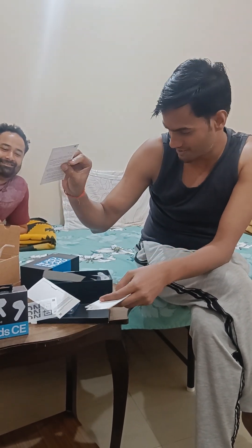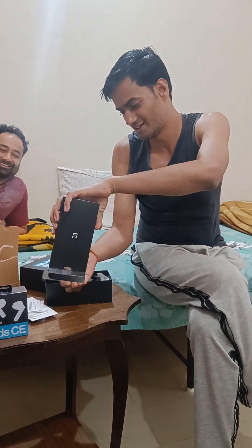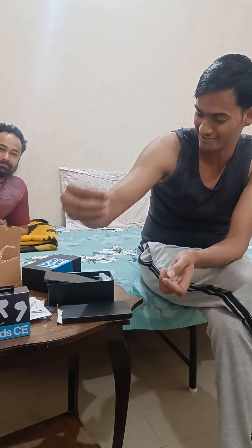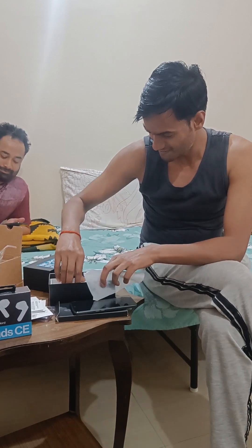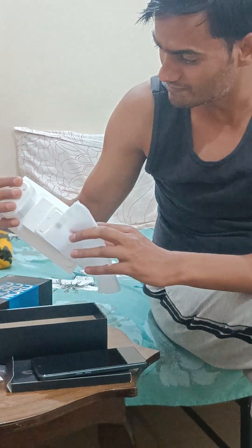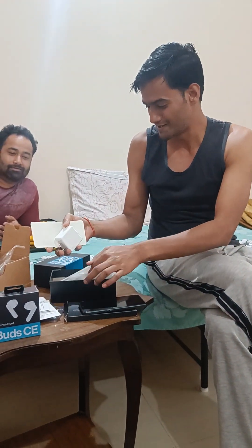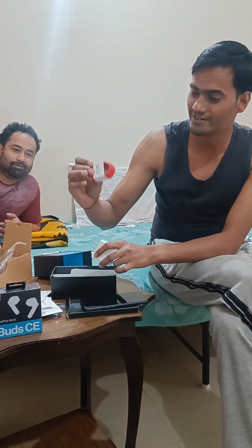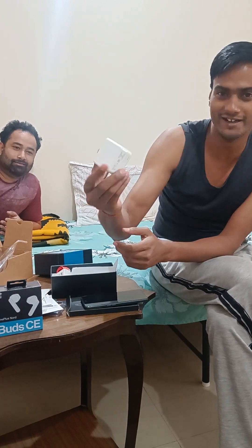I think the pin is not there — the pin is in the box. Okay. This is the SIM ejector. And this is a cable — a red cable. This is a 60... 80W charger.